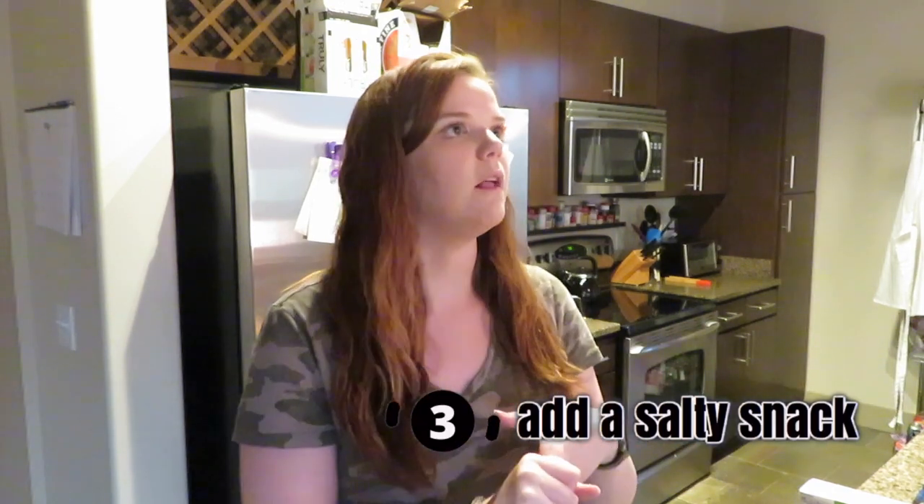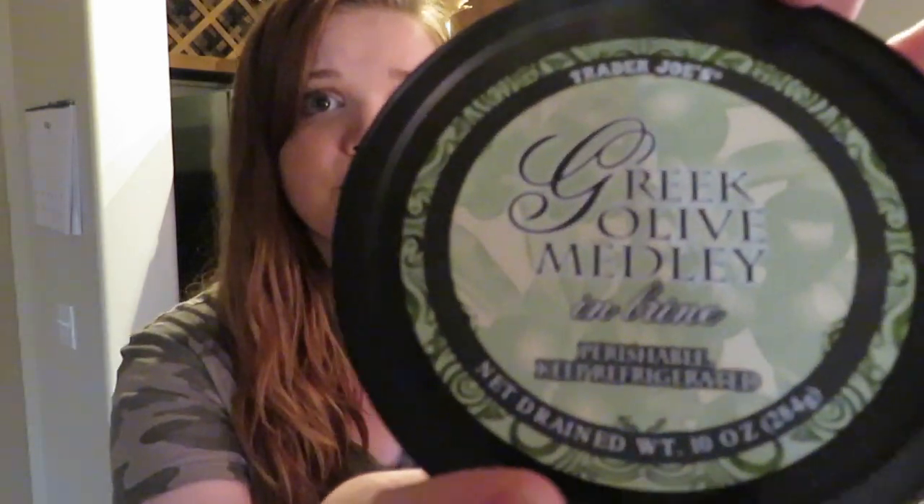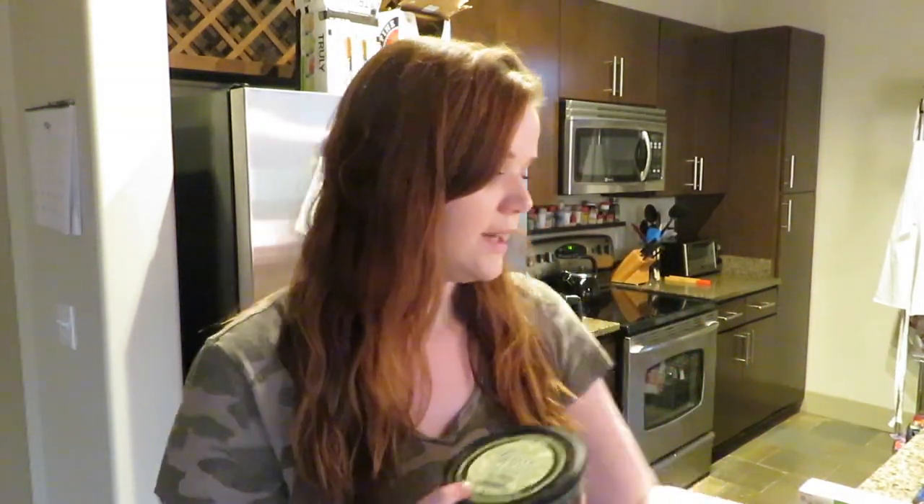The next thing is optional, but I personally am a big olive person — I love green olives, black olives, kalamata olives, all of them. I just love the saltiness. You can skip this because olives are a controversial food. I really liked this Greek olive medley from Trader Joe's — it's got a bunch of different colored olives and looks really cool. I'm just going to put it in a nice little bowl. Honestly, you could easily just buy canned or jarred olives, throw two kinds in a pretty bowl, and make it look like a fancy medley.